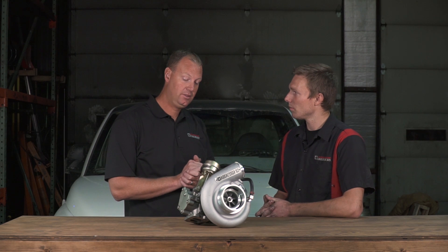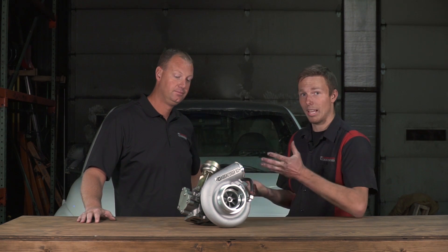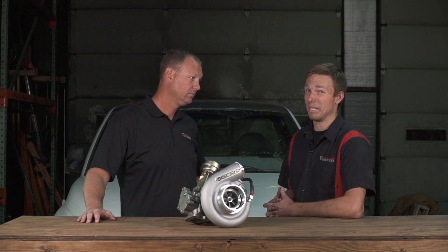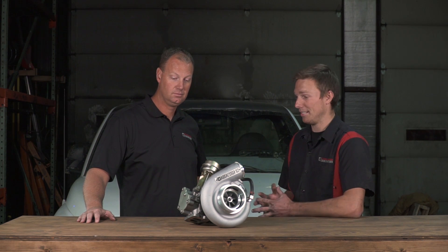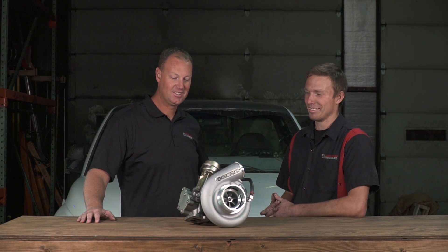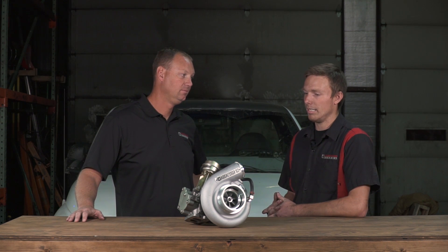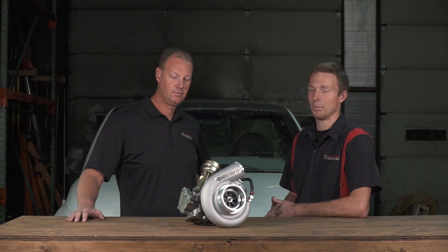Tell us your impressions of the turbo — you've been driving around for a couple of days. So, like Todd said, I came from a S364 big turbine. It definitely spools a lot faster and it really makes the truck a lot more fun to drive. Just in town you can be kind of rowdy with it — rowdier than you should be in town. What RPM does this really come alive? It's peak torque around 1,800 to 2,000 where it really comes alive, and it pulls good all the way to like 3,000 RPM.